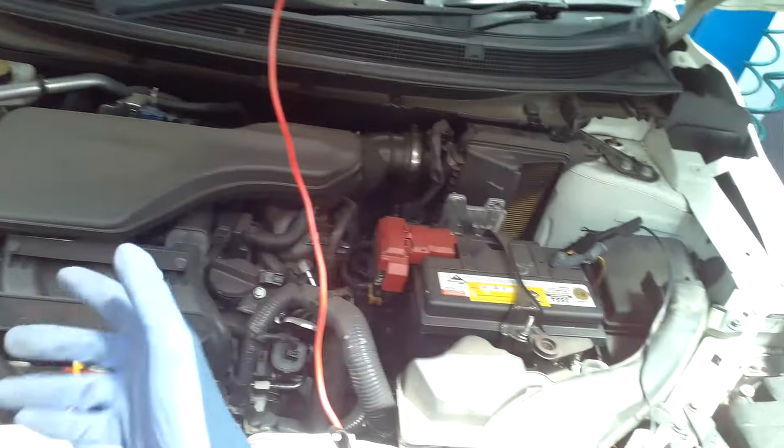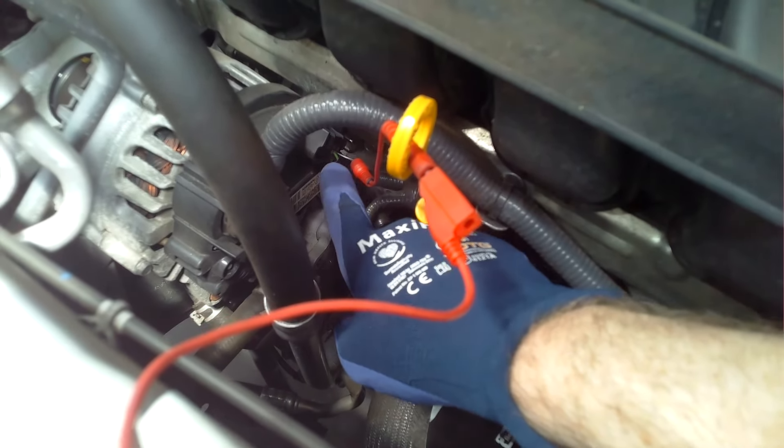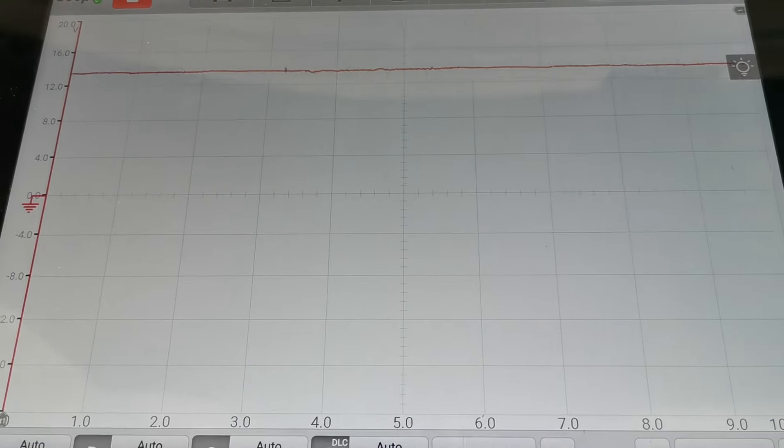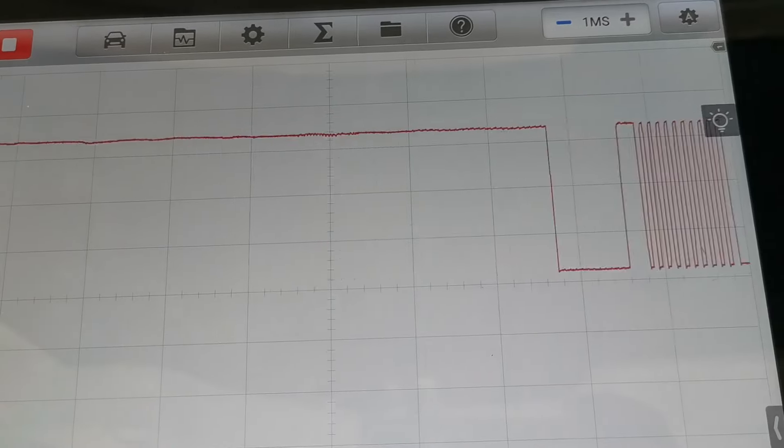I wanted to check the LIN bus signal down at the alternator. This video is very much to showcase that you are limited to the tools you have no matter what abilities you have. If you don't have an oscilloscope to check a waveform like this LIN bus, you're going to be passing this job off to someone else.